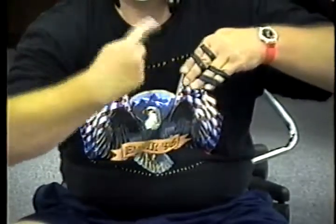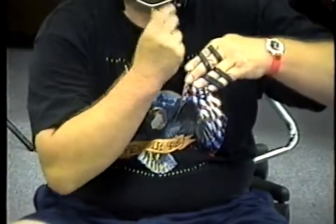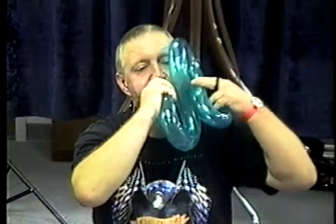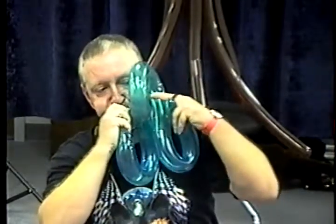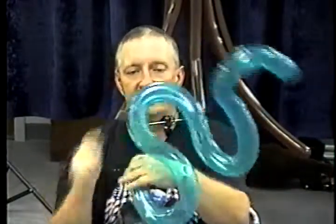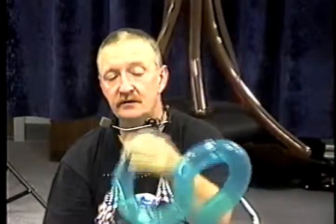Basically woven around your hand, your four fingers, two at a time, in a figure-eight pattern. As you inflate this balloon, allowing it to pop in and out of your fingers, you'll get a serpentine look.